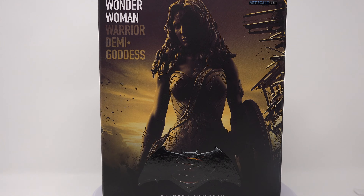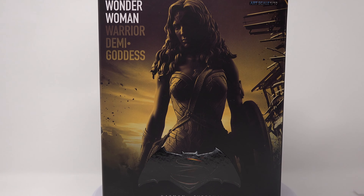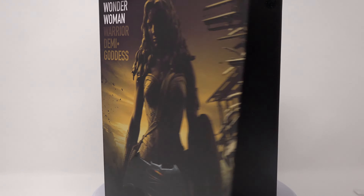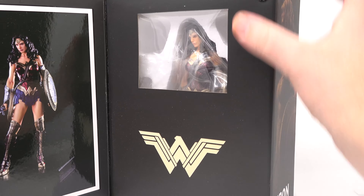Hey guys, today I'm bringing you a review of the Batman v Superman Wonder Woman statue from Iron Studios. It's a 1:10 scale statue. These Iron Studios statues are known for the detail — they're a bit smaller but they look really great.